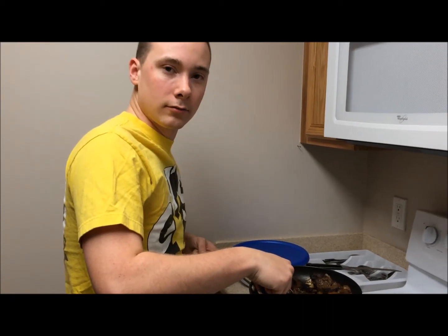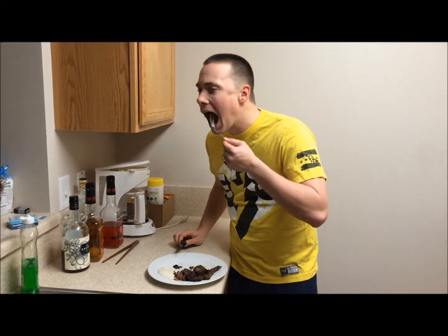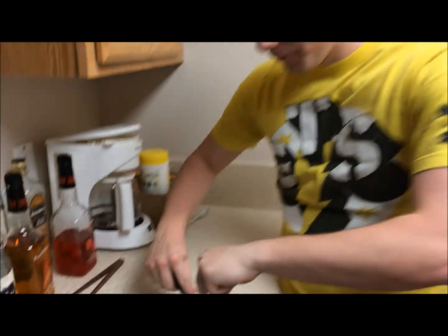Oh hey, I didn't see you there. Let's give this delicious meal a taste. What a delicious treat. See you next week on Cooking with Chad!